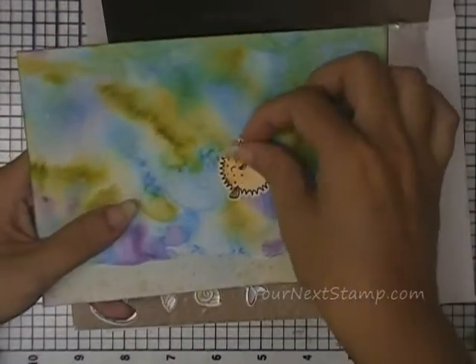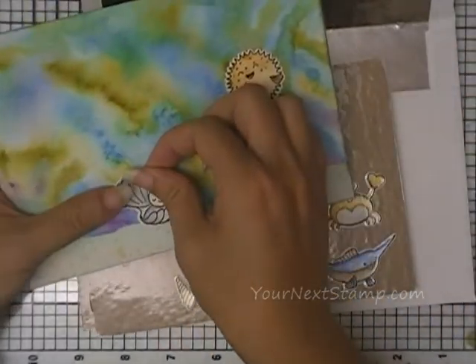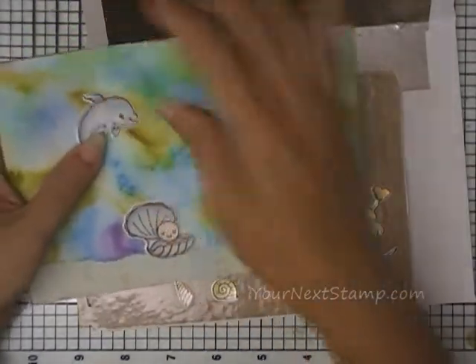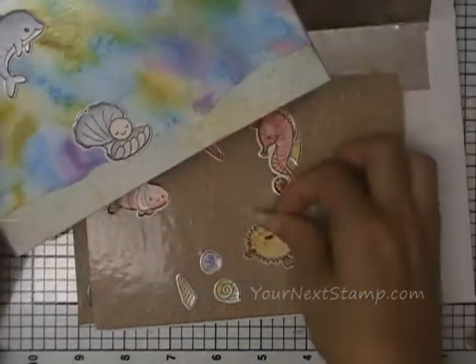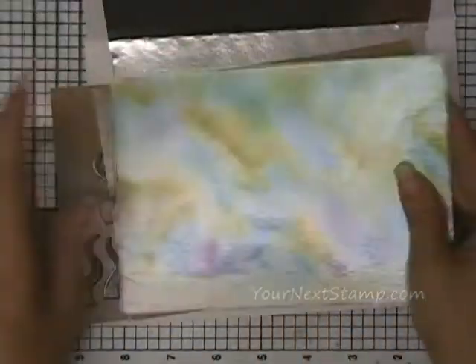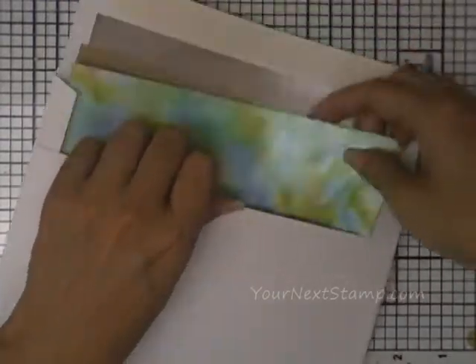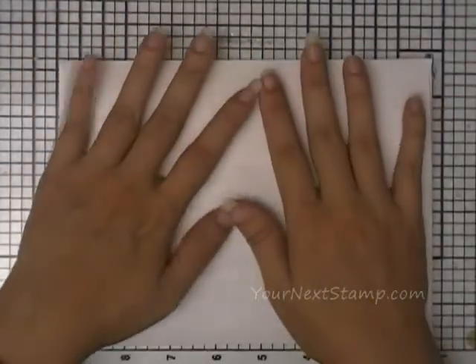The sea creatures just stick right to it, they're repositionable, and kids can play with them. I want that one on the sand and I want this dolphin up here. Your kids can play with them, and when they're done I have these little boards to keep the pieces on so that they don't get lost. When they're done for the day they can just slip them back into the envelope and put it away.